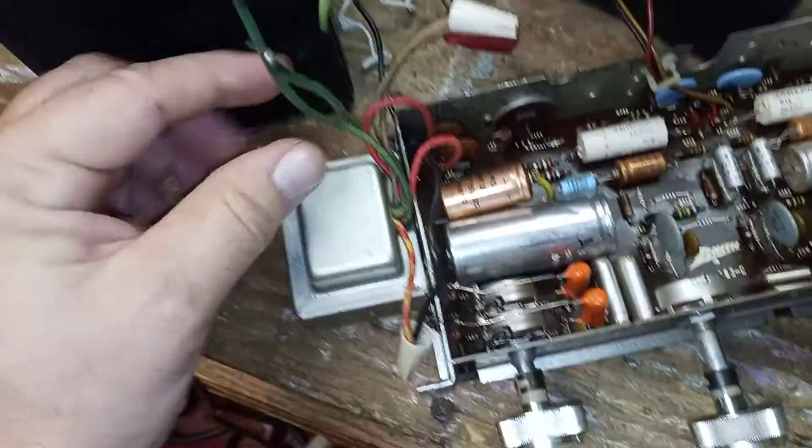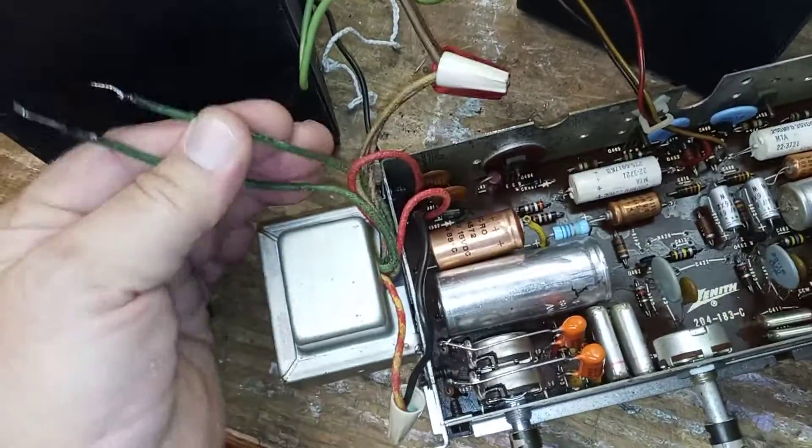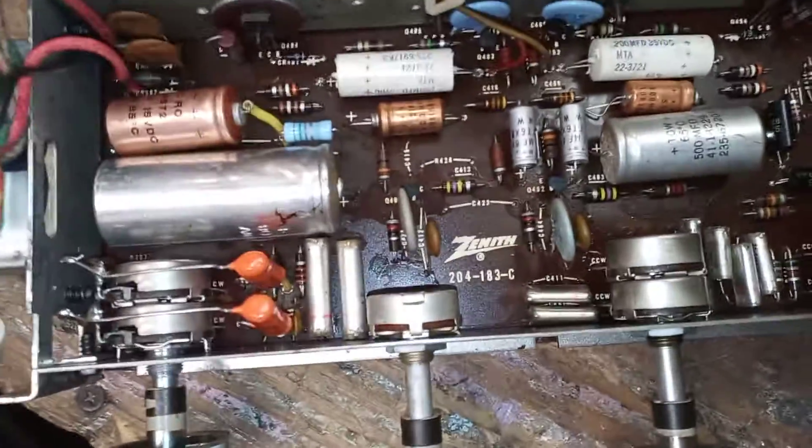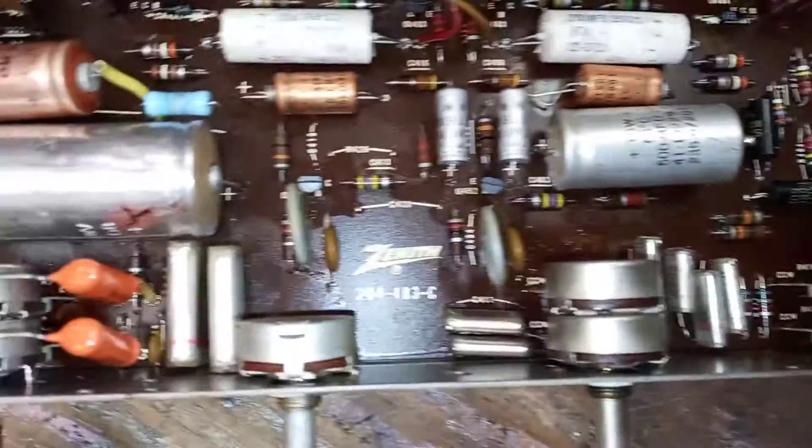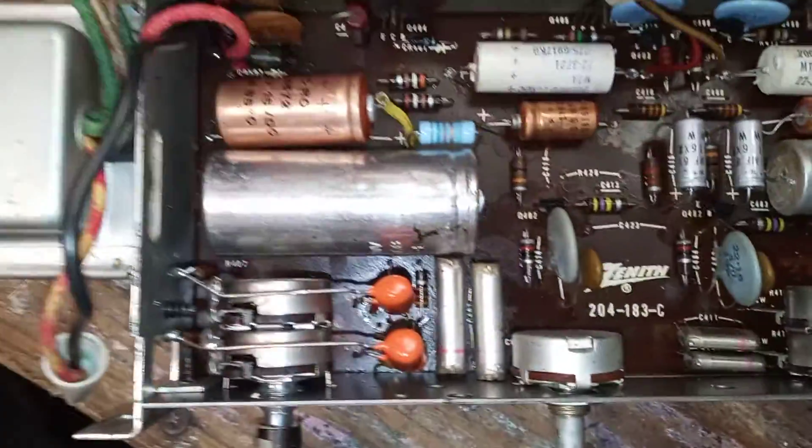So this transformer will work — he just had the wrong wires, so I'm just going to tuck these away and cap them off, we don't need them. He replaced the transformer and said it was still dead, couldn't get it to come on, so he brought it to me. He had the wires in the wrong spot, so he was trying to run it on a low voltage, and that's not going to work.